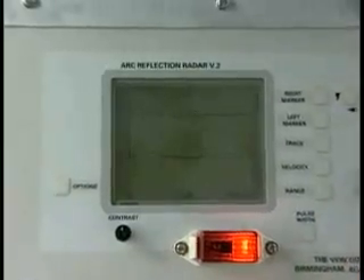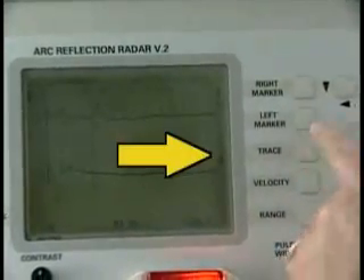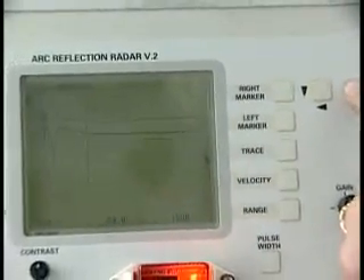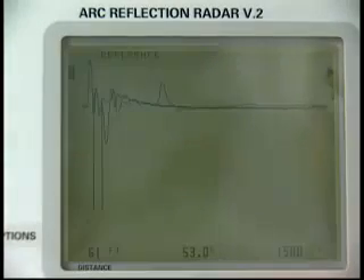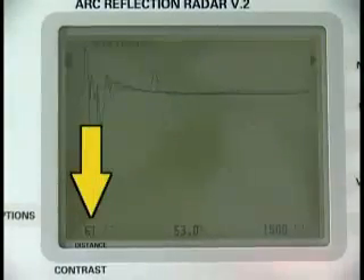For example, after testing for a fault, if the fault is not automatically marked by the right marker, press the trace button and move it up to the upper trace line. Then press the right marker and, using the arrow keys, move the right marker to the left just in front of the downward spike. That will give the distance to the fault from the test point.